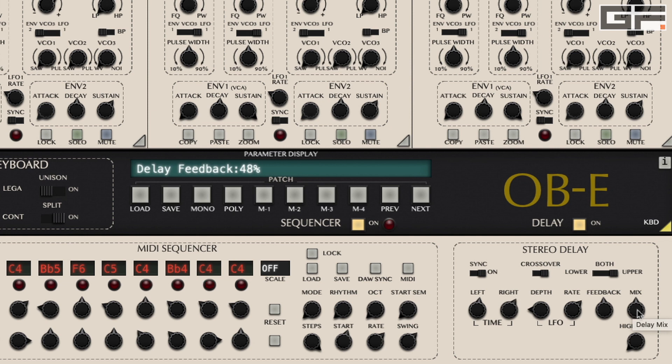The delay mix knob sets the balance between the dry signal — no delay — and the wet signal. The delay high pass knob applies a high pass filter to the delay signal, and turning this knob progressively filters out low frequencies of the delay's audio bandwidth. This can help declutter the overall patch.